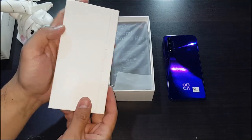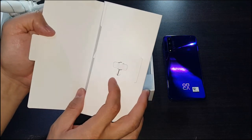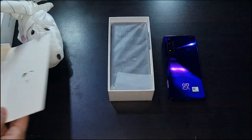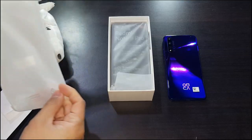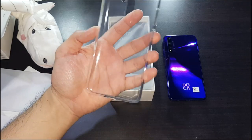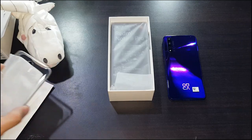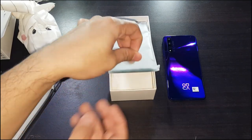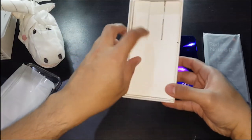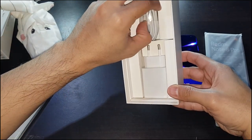As usual you get the manuals, the SIM injector tool, and you also get a free case — this looks like the jelly type. It's pretty cool of Redmi to include a case, especially at this price range. And this is the phone.